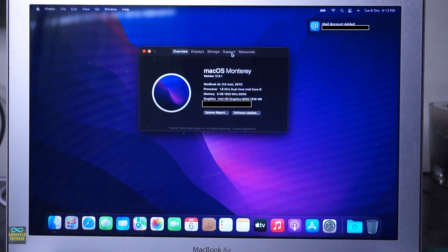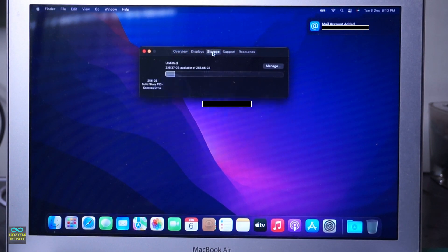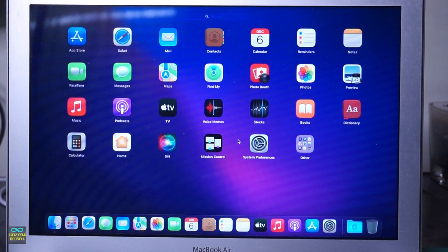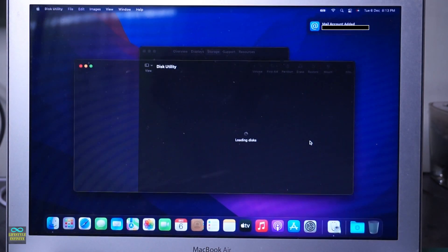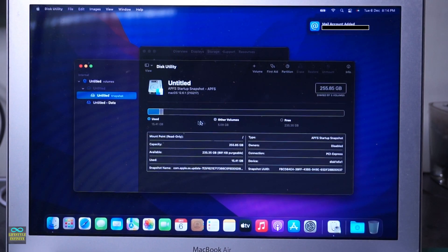As you can see, the new SSD is reflecting in the storage details. Seems like the operation is successful. We are up and running now in less than one-fourth the cost quoted by Apple. And the upgrade from 128GB to 250GB is a bonus.